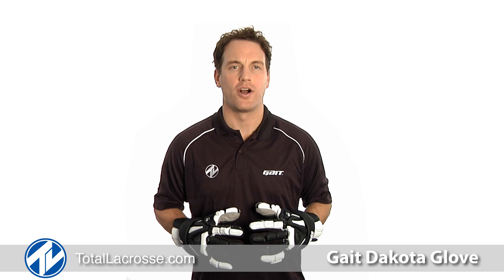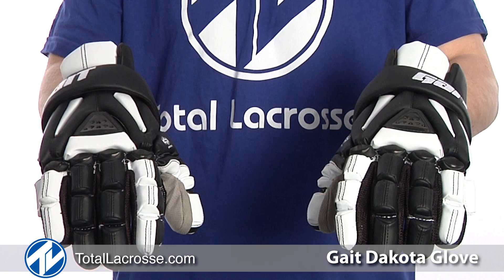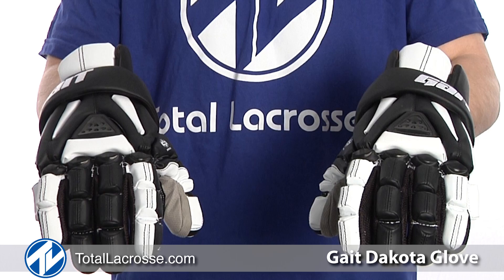Welcome to Total Lacrosse. I'm Colin Doyle, captain of the Toronto Rock and a member of Team GATE. I'm here today to show you the Dakota Glove. Used by top collegiate programs around the country, the Dakota Glove is the new premier glove by GATE.